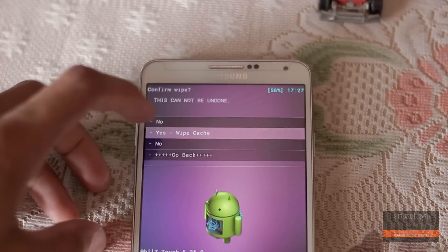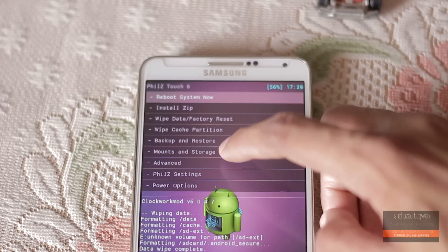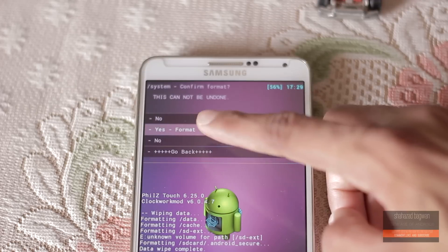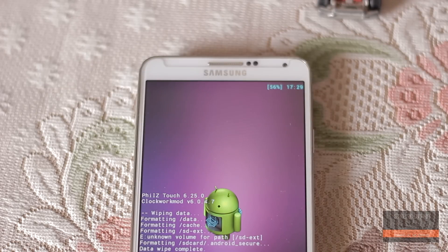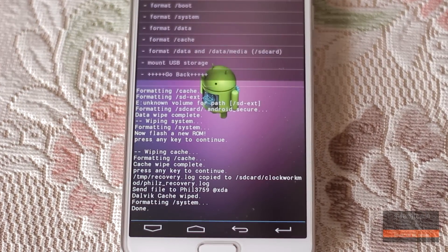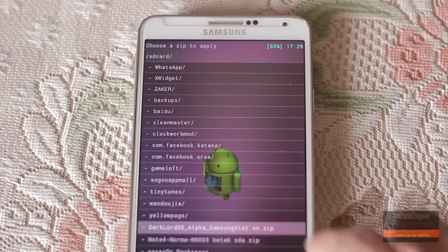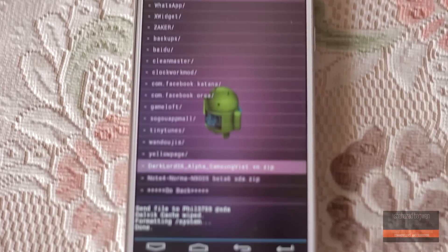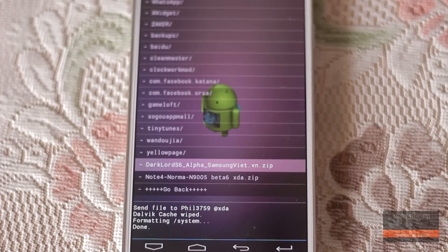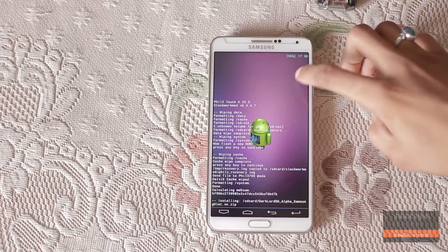Wipe cache partition, wipe Dalvik cache in the advanced menu, then go into mount storage and format system. Now go back, hit install zip, and find the Dark Lord ROM file, click on it and hit yes to proceed. Now it will take us to the Aroma Installer.